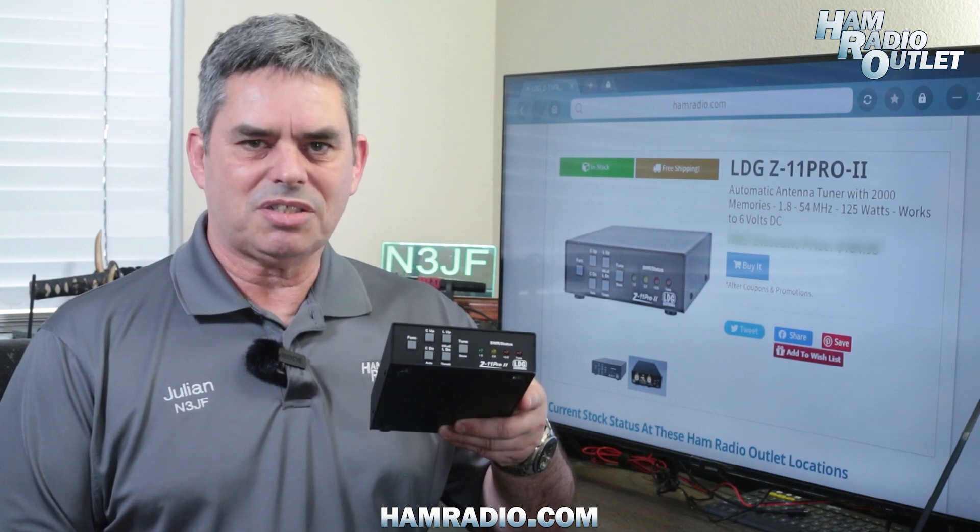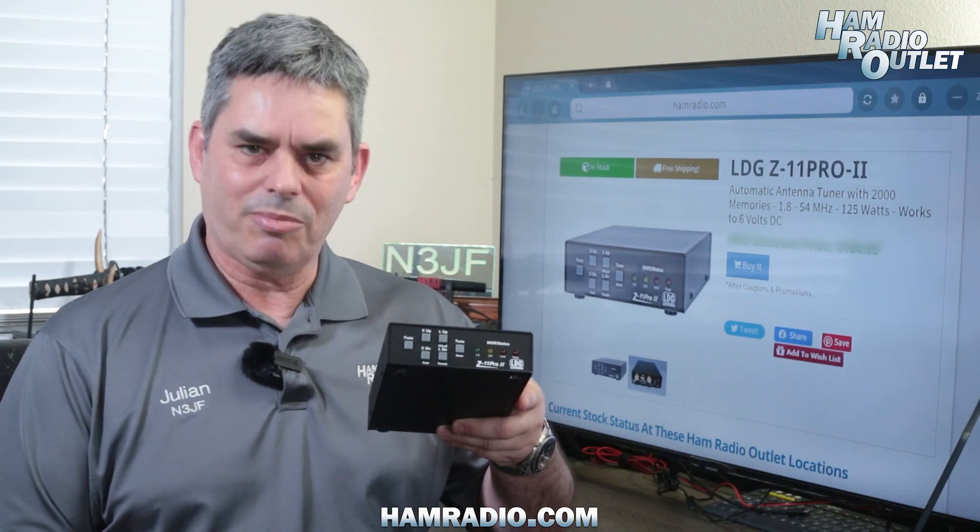Interface cables for select ICOM and Yaesu radios are also available. The LDG Z11 Pro II tuner, available at Ham Radio Outlet.